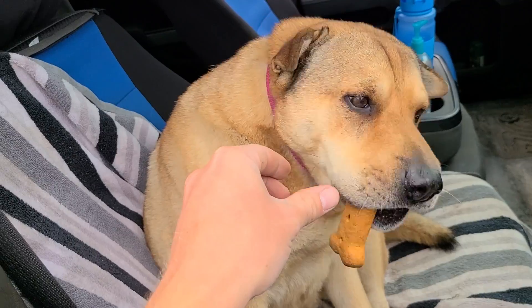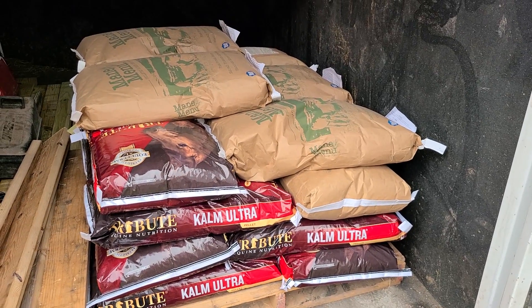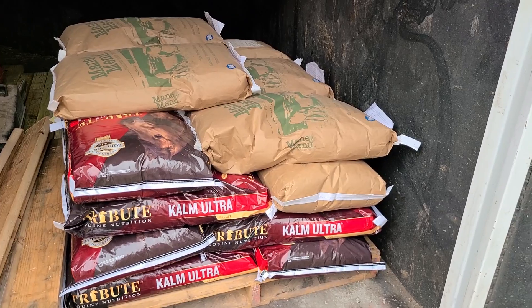Just a small amount of feed this time — sometimes we'll get pallet loads that go all the way up. Being that we're still on a summer-fall feeding schedule, we're not using near the amount of grain we would be using in the winter. Just a small load today.